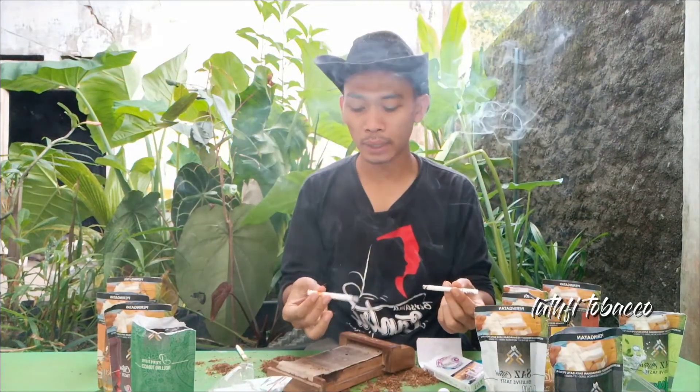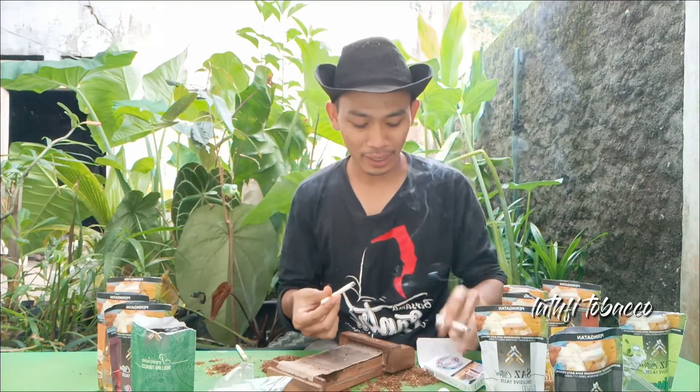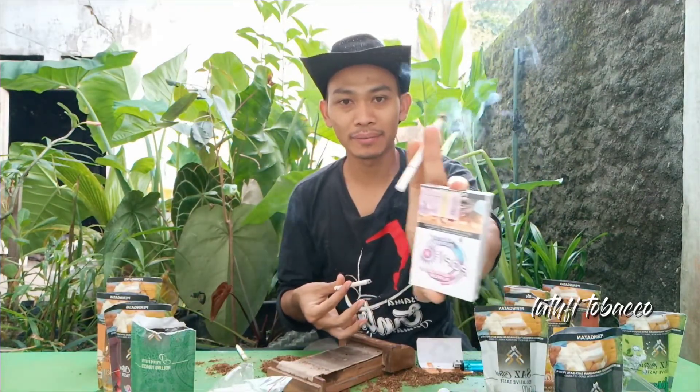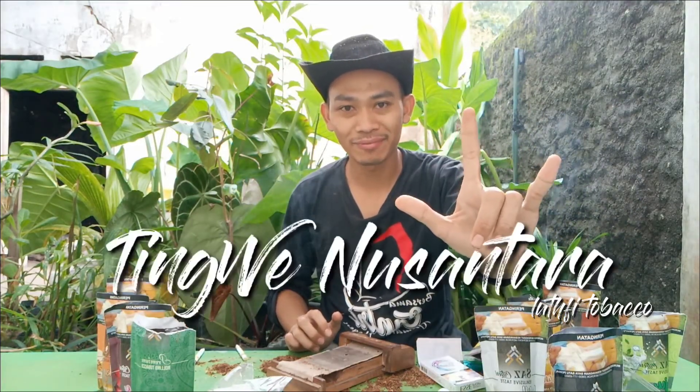Oke teman-teman, jadi seperti itu ya. Jadi untuk kesimpulannya, untuk beraneka ragam varian dari sas situri, itu ada yang halus, ada yang kurang halus — itu semuanya memiliki karakter tersebut sendiri. Ada yang berdominasi bulan, ada yang berdominasi manis, ada yang berdominasi gurih atau lain-lain. Tapi untuk karakter rasa, itu menyondong ke arah AC. Jadi cukup sekian ya teman-teman — ini hanya sebatas saran, karena semua kenikmatan atau selera itu pada konsumen atau pada kalian sendiri. Terima kasih, Lutfi Tupaku mengucapkan salam — Tinggi Nusantara. Selamat menikmati.